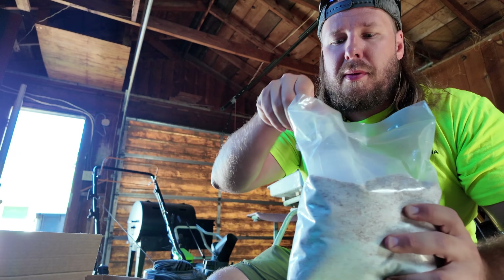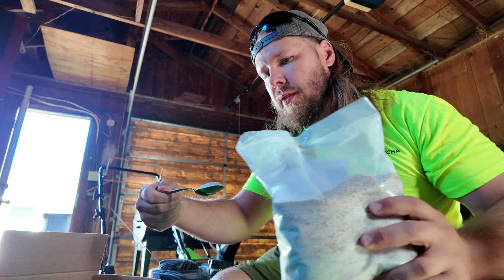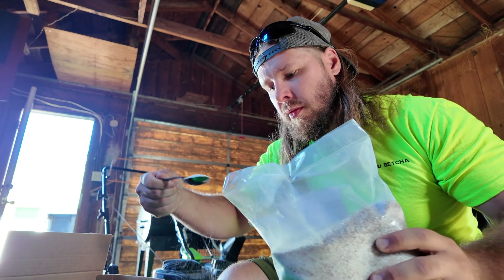Let's show you how to mix this. To get started, we'll take the master blend and our teaspoon. We just need two teaspoons of this, and I do a ratio of two teaspoons of everything. There's one, there's two.